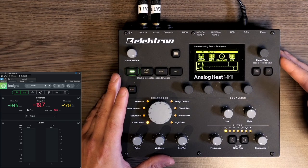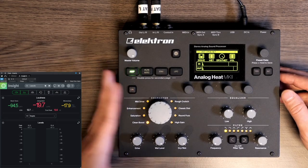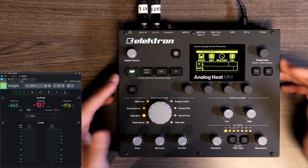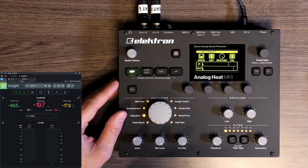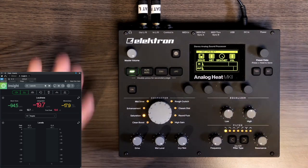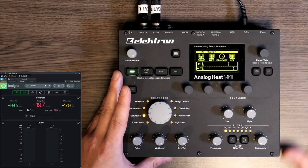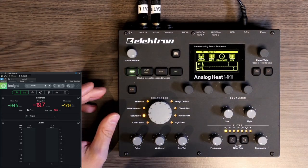That routing difference means peak control will not be as great on the Analog Heat. If we use the saturation circuit we can control the peaks a little bit coming in and then compress the signal, which will help provide some peak control — but not as heavily as the instant mastering chain. This matters because in venues, a limiter might kick in when peaks are too loud. We'll focus on sound, compression character, and peak control.